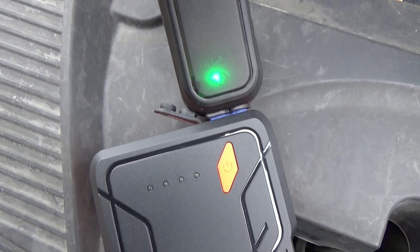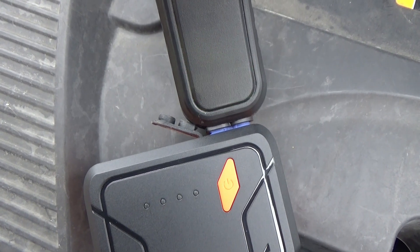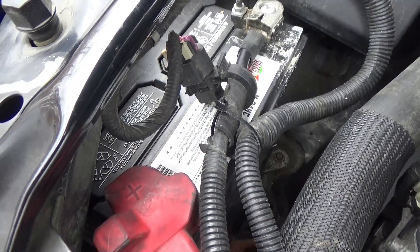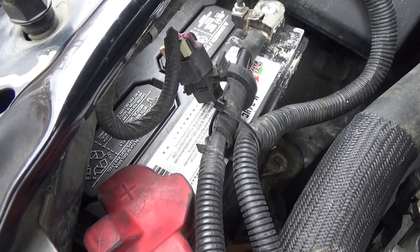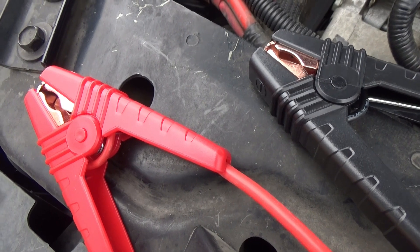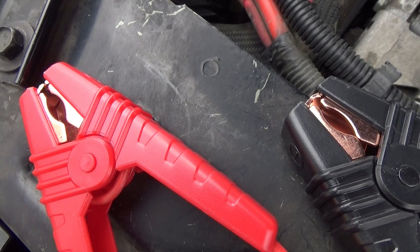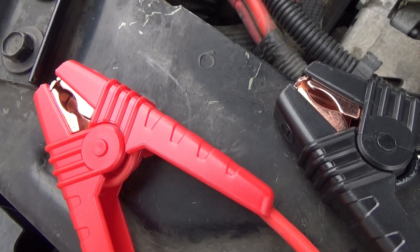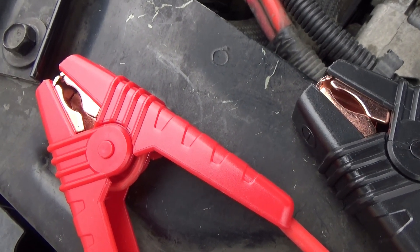If you're using this and all of a sudden you get a red light and a loud beep, that means something is wrong. It could be that you've connected the cables to the wrong post on the battery — but don't worry, that warning light will let you know, and it does have reverse polarity protection. It could also mean the cables have overheated and you need to turn it off and let it rest. And if the ends of the clamps touch each other, the alarm will also go off — but it has short circuit protection, so no harm will come. Just separate them and the alarm will go away.